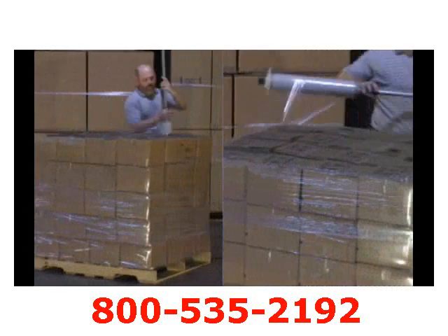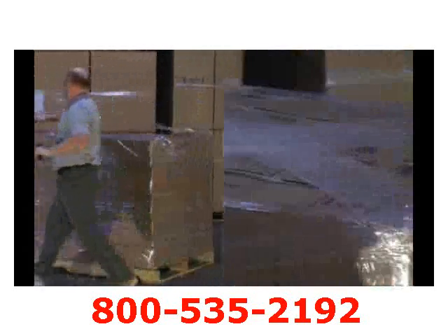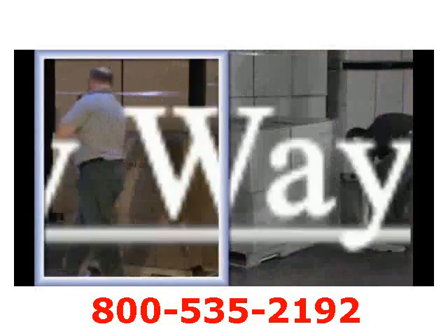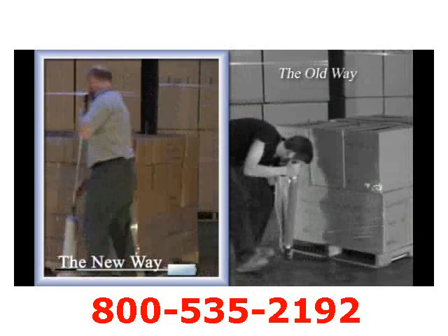Wrapping a load of medium height, our extended handle enables us to bring the load in close and tight by figure X method. The Nelson Wrap Dispenser can both capture the load and the pallet quickly and safely with a natural walk around the load.